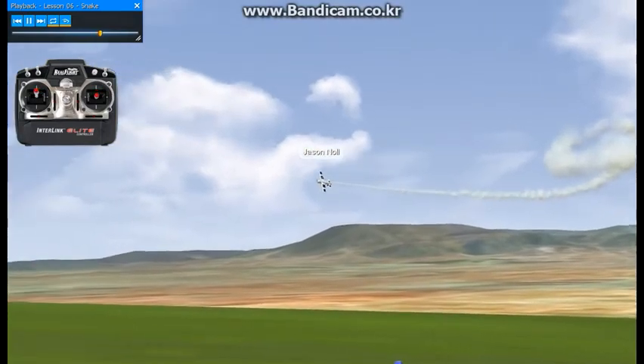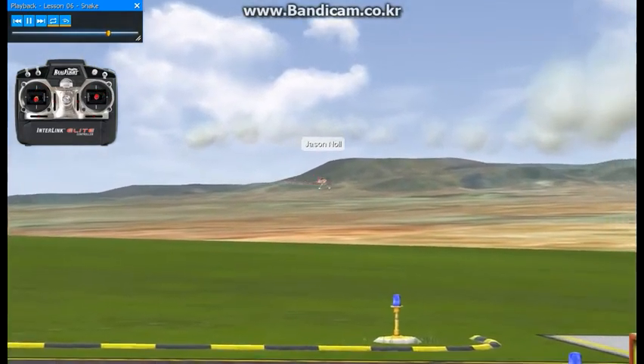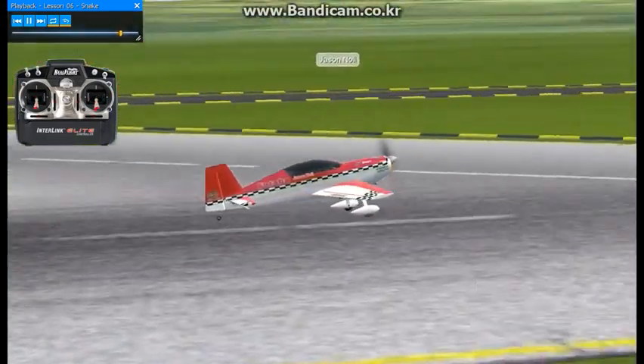Not too difficult of a maneuver, but you've got to make sure you hold that same direction rudder. Roll to upright, and this will lead us into lesson number seven. Once you think you've got that one down, we'll go ahead and go that direction.